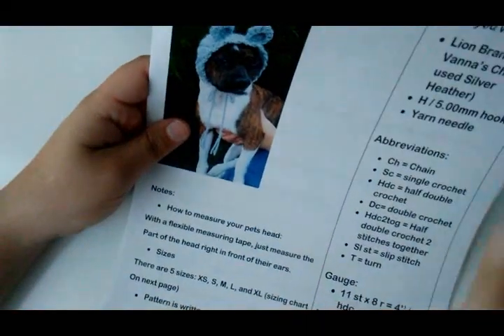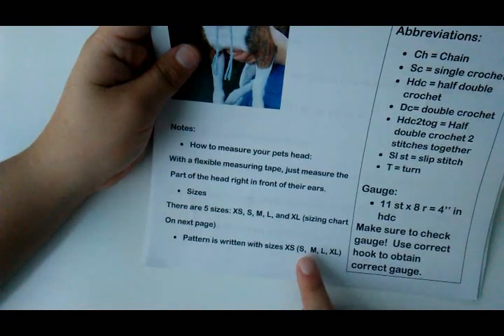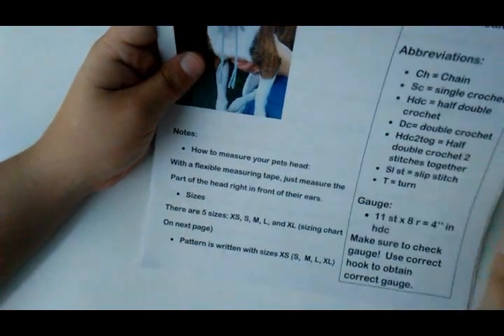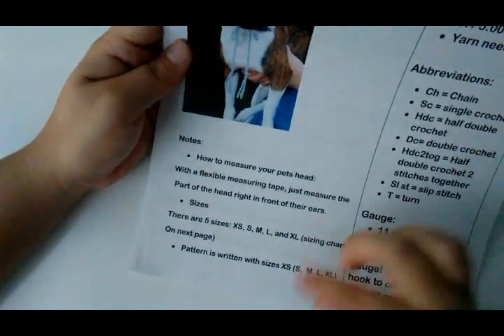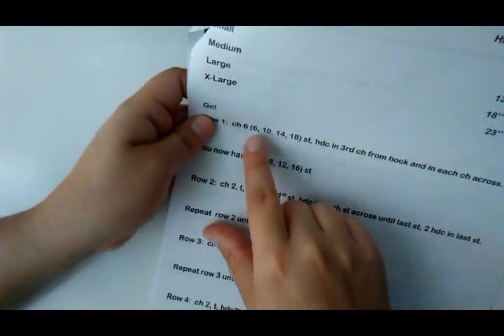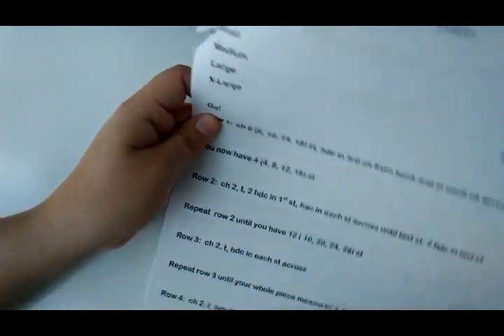I've written the pattern with the sizes listed as extra small in front of the parentheses, then small, medium, large, and XL. If you get the PDF version, you can use a highlighter to mark the size you're making so you don't get lost as you go along. That way, if you look up, you won't lose your place when you look back down.